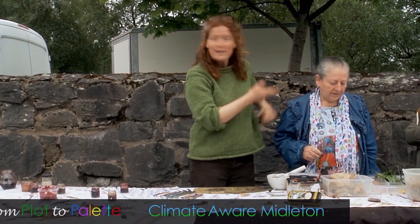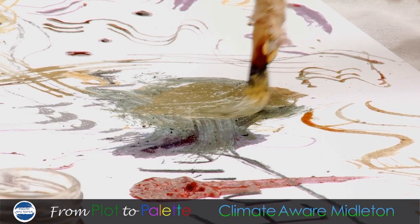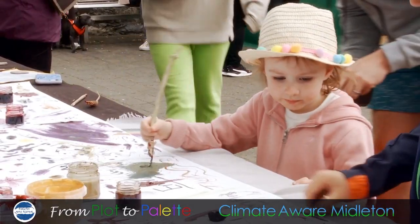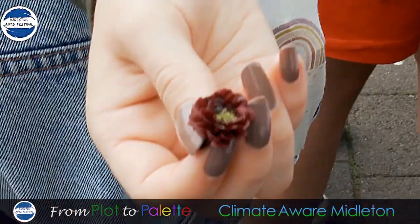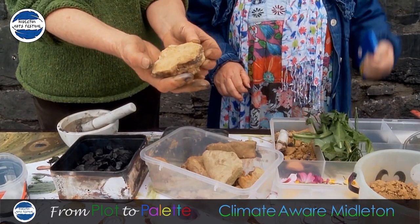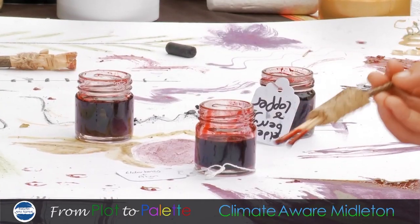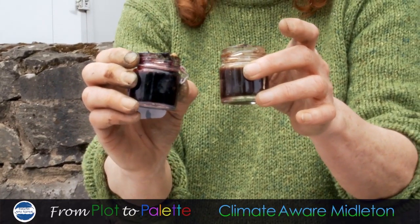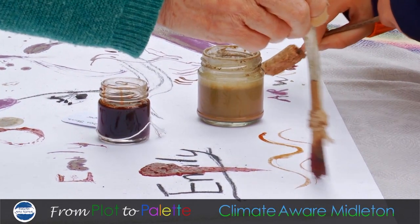I'm Belinda Walsh and I'm here with the lovely ladies from Climate Aware Middleton and today we're doing From Plot to Palette. We're using natural pigments like earth and spices, plant pigments like grass and flowers, and charcoal that we made in the fire. This is earth from Inch Beach and we have different pigments here like elderberry, blackberry, blueberry, avocado, and we're inviting the public to make marks.